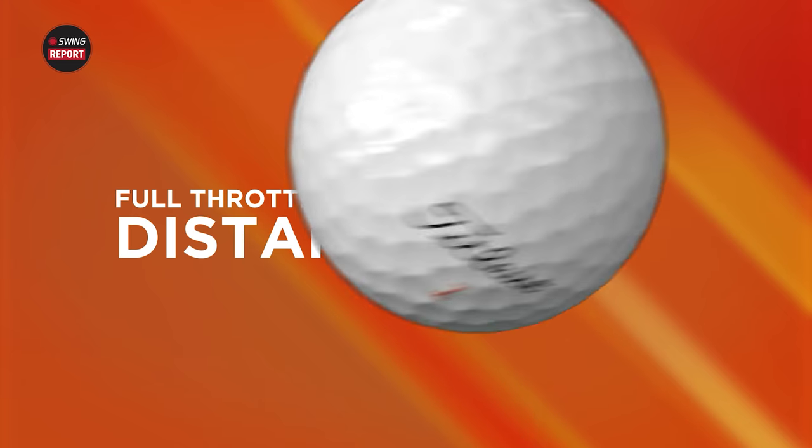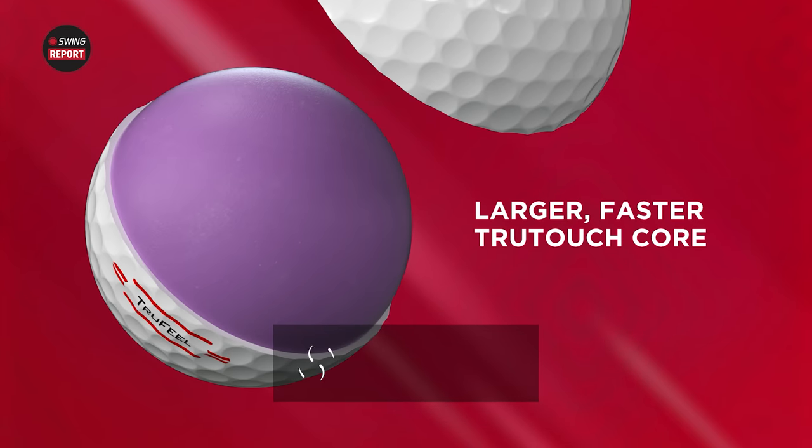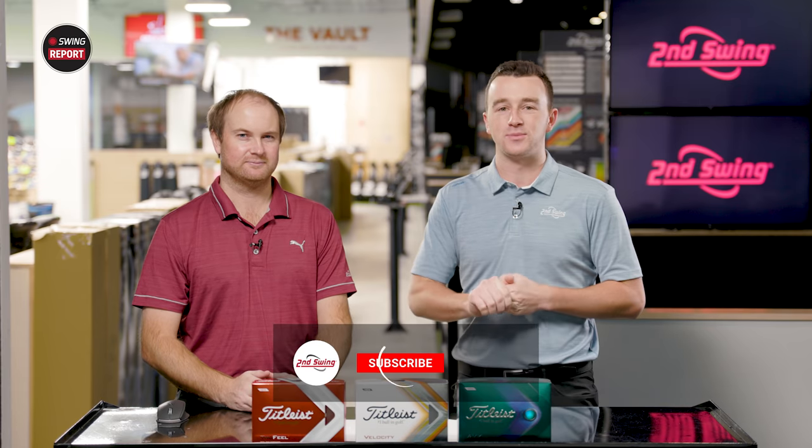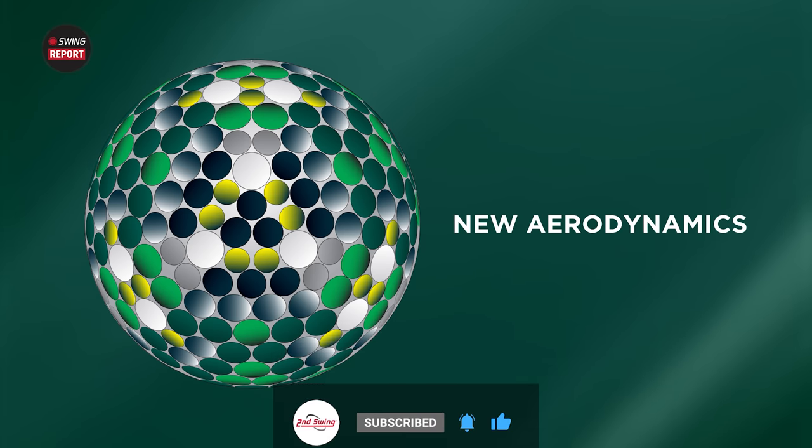In this episode of The Swing Report, we are looking at 2022 golf balls from Titleist: the AVX, the Velocity, and the True Feel. We've got Thomas here to do some testing. We'll tell you everything you need to know. Golfers, make sure you skip to the last chapter of the video for our final thoughts.